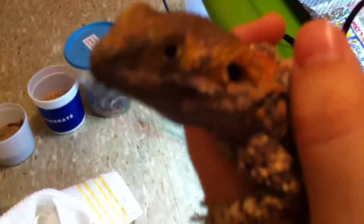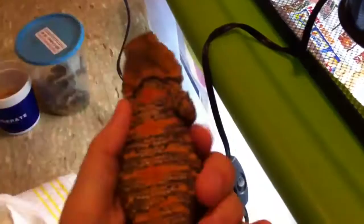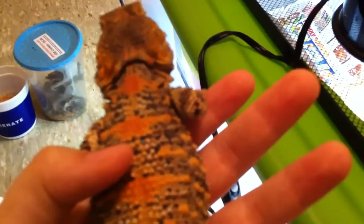They're similar to beardies because of the shape of their head and the fact they have a prickly neck like a bearded dragon would have. So separated at birth, or what? No — these are actually from North Africa, in the desert areas where they like hot climates.